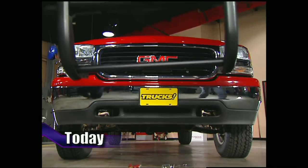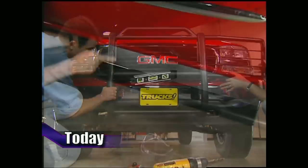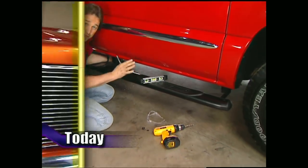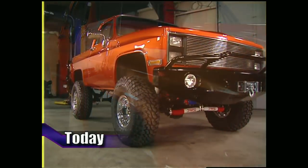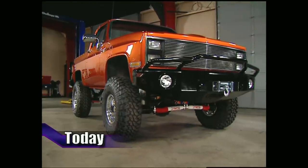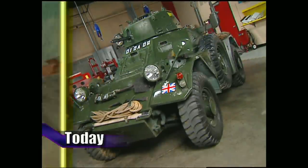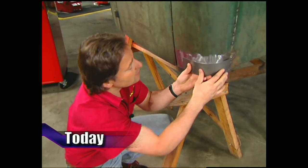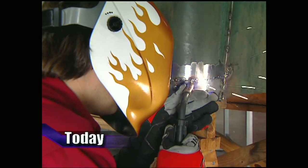Today on Trucks, we'll take a 99 Sierra and give it a few things every outdoor rig should have. Then we'll show you the latest on Project Big Blaze before bolting on a heavy-duty bumper and winch combination. After that, we'll take you on a tour of duty with one of the ultimate British war machines. All that plus a little fun with the cab of the Harry Hauler — we'll show you how to replace those rusty panels.